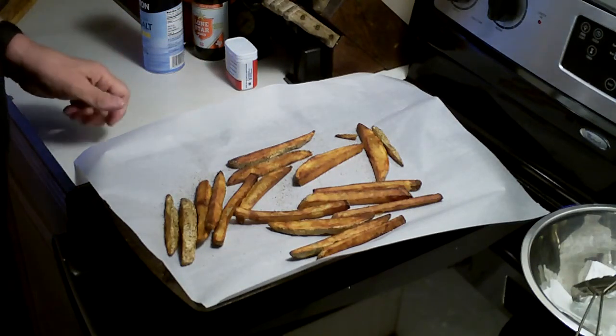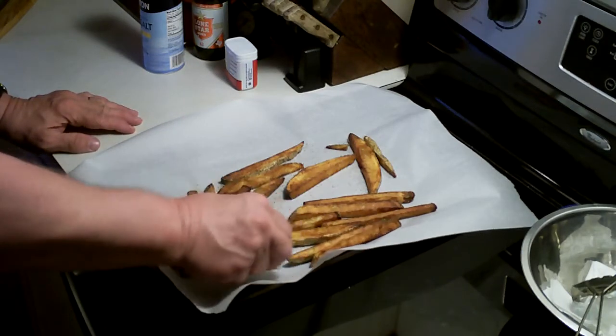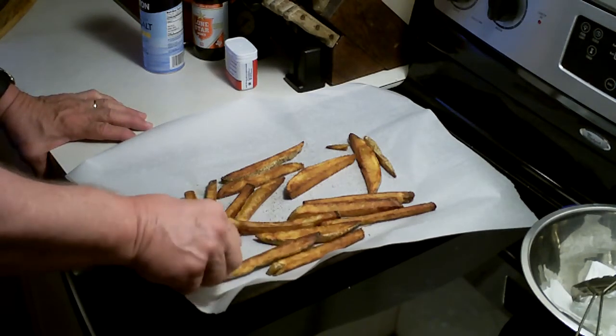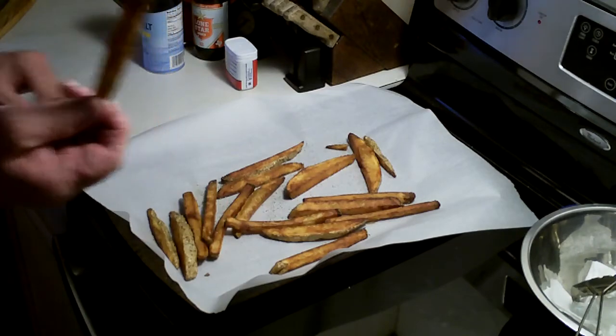I got my fries here and as you can see they are golden brown — cooked to perfection — and they're hot right now. Let me go ahead and give them a sample. As you can see there is no bending; when I showed you before there was bending, and now they are so golden brown and nice. They're crispy, I already know it. Fantastic!